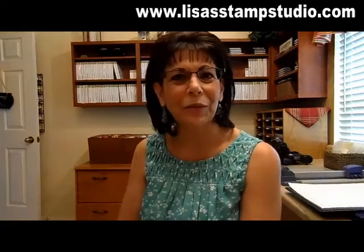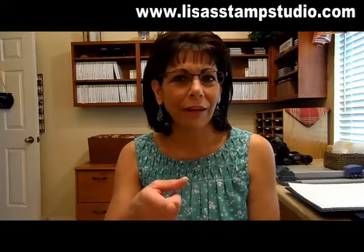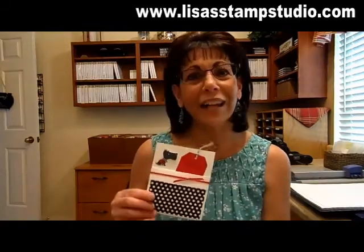Hi everyone. Welcome to Lisa's Stamp Studio. I'm Lisa and I've got a cute card for you today if you're a pet lover. And even if you're not a pet lover, I still think it's pretty cool. You're going to love the layout of this card. This one uses the stamp set called Hot Diggity Dog.